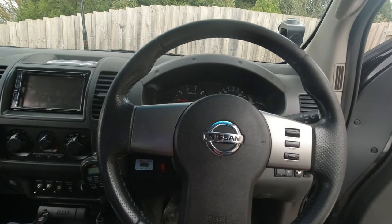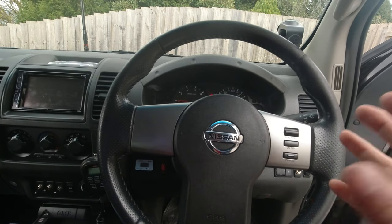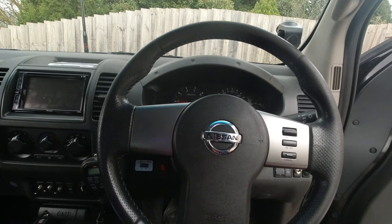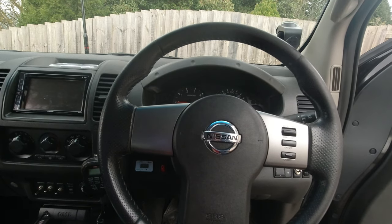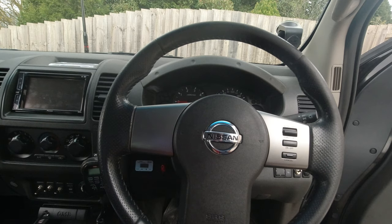I tried turning the steering wheel to the right, and the cruise control would turn on and off. But turning it to the left, it didn't work. So I knew the clock spring was faulty. I pulled the clock spring out and opened it up to try to find the problem, but I couldn't find any connection issue, so I decided to just get a new one. It only takes about 10–15 minutes to replace.